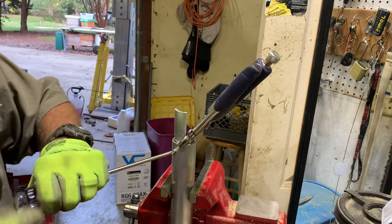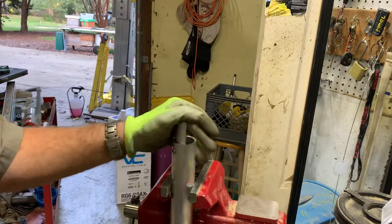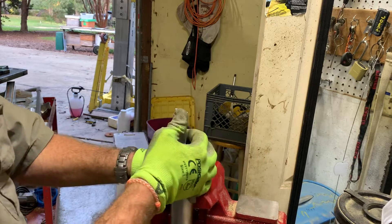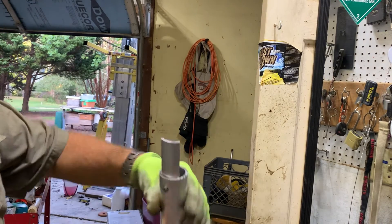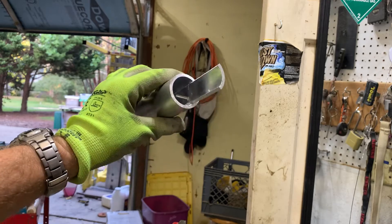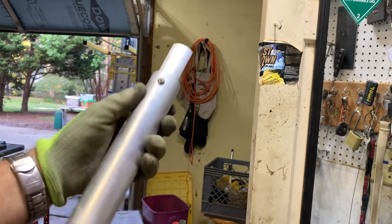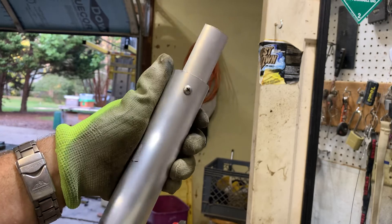Now you've got one that's rock solid — you can't bend it in any direction. It's in there, tapped up as strong as can be. Dome head screw is better than the hex head.